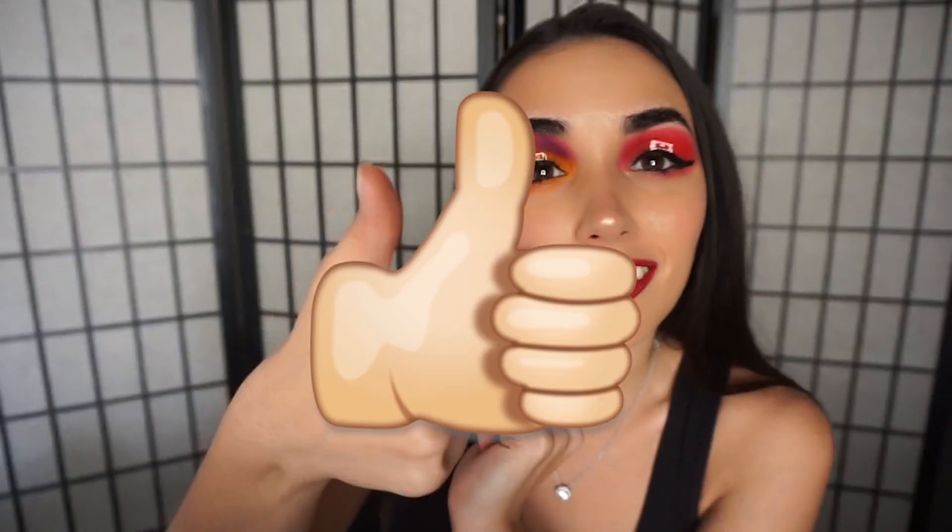This is the final look. I hope you guys enjoyed it. If you liked it, give it a thumbs up and subscribe. If you didn't, it's okay — give me a thumbs down and let me know so I can know where to improve. Leave a comment down below and tell me what you think I should have done differently. Thank you for watching — see you next time.